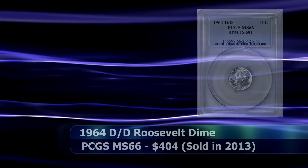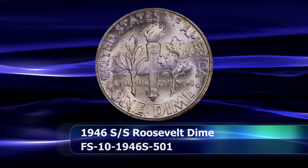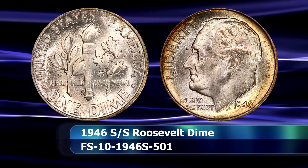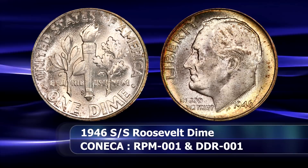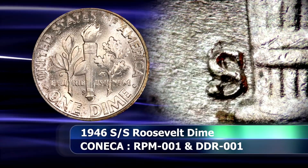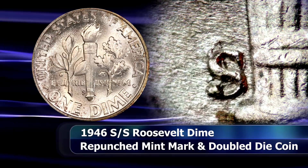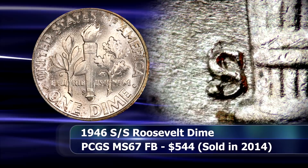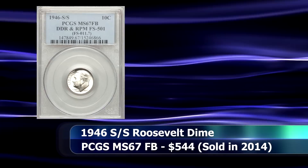The coin that occupies the number 6 position is an interesting example. The 1946 S is simultaneously a repunched mintmark and a double die variety at the same time. For this example, the mintmark was repunched multiple times — according to some sources, as many as four times in fact — all towards the south of the initial impression, where the final S is seen. Remnants of the other punchings can be spotted behind and to the north of the final mintmark. During 2014 at an auction held in Long Beach, California, a coin like this in a PCGS slab with a grade of MS67 with full band details was sold for $544.